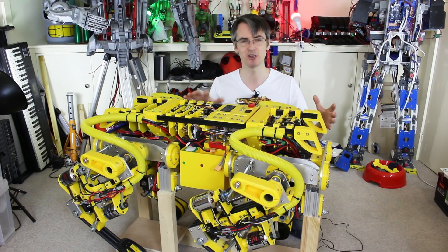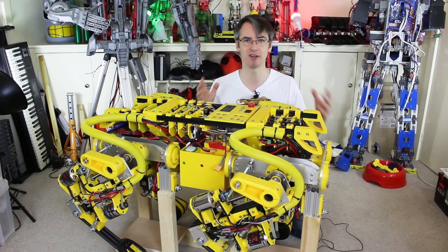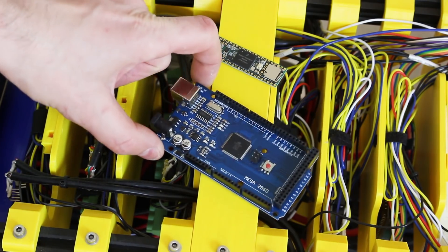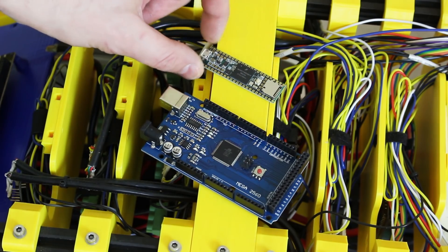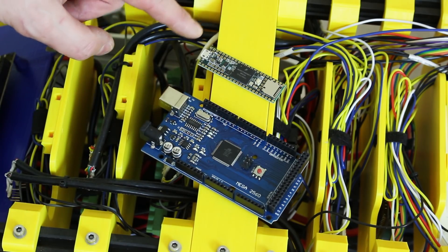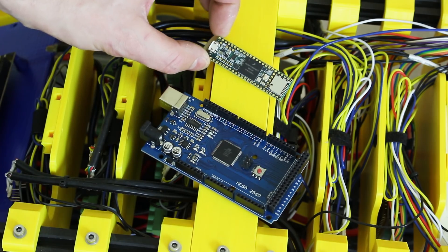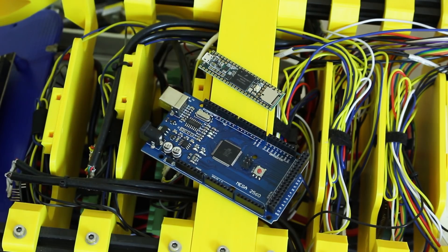Basically what I need to do is restructure the electronics to make them faster, hopefully just have one master controller, run serial data much faster, have it react better, and get the motion smoothing in before the correction for balance. This is an Arduino Mega 2560 — we've currently got three in OpenDog — and this is a Teensy 3.6, which is much smaller. The Mega is 8-bit at 16 megahertz; the Teensy is 32-bit running at around 180 megahertz, with tons of IO, better analog ins, and we can still program it as an Arduino.